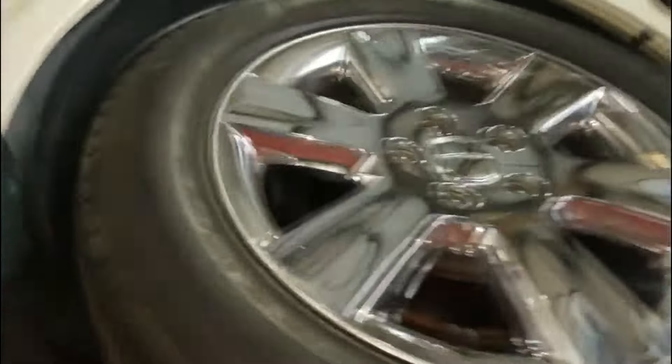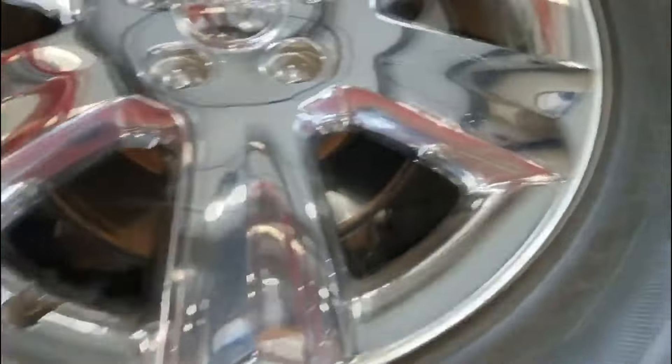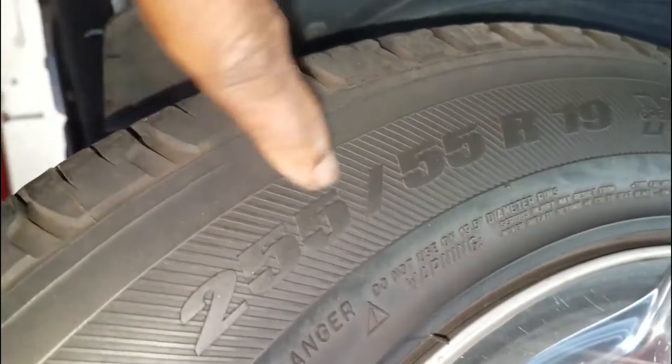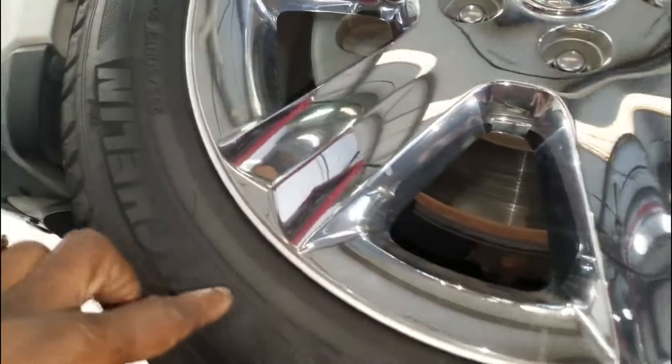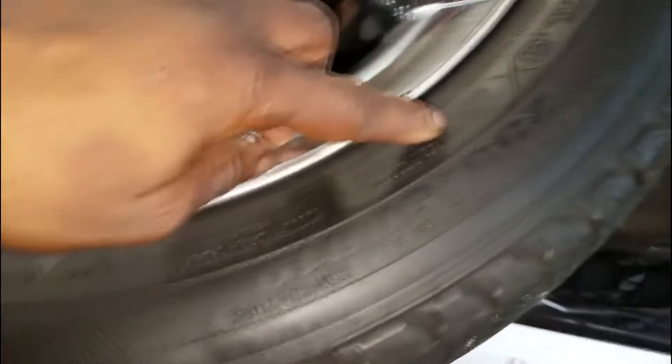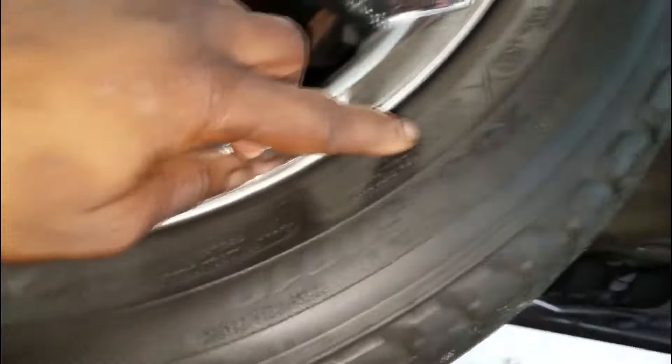Now what I want you to look at here — notice this. This is the part that gets people in trouble. Let's take a look at these tire sizes. Right here: 255/55R19. Keep in mind I'm at the rear of the vehicle. Now let's move up to the front — the tire size up front is 255/50R19.